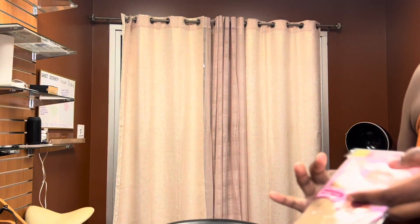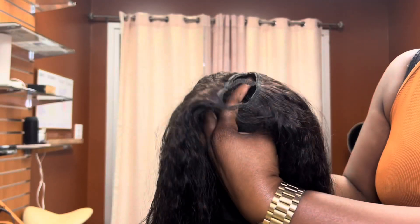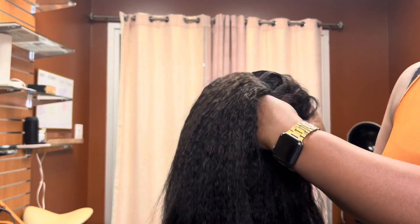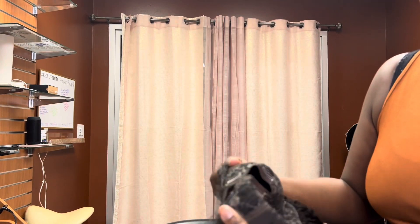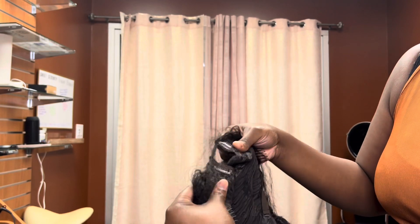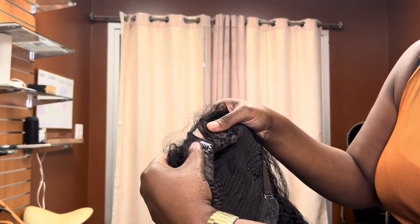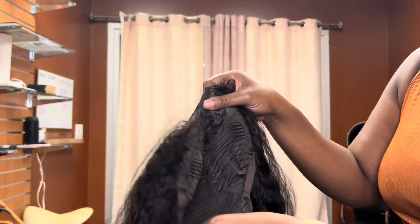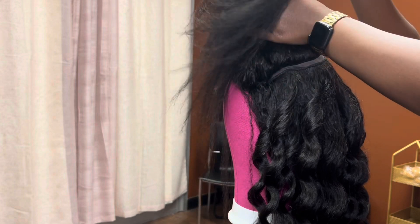Welcome back to part two of this video. I'm just showing you guys the contents of the wig — of course it comes with the wig cap and also the lashes that we don't ever use. Here I'm showing you the wig straight out of the bag. It does come with the standard combs on the sides, one in the back, and they also have these little clips so you can secure the wig on top.